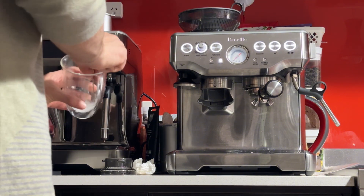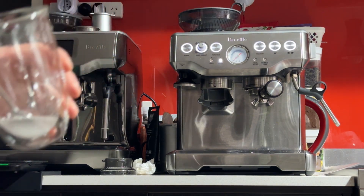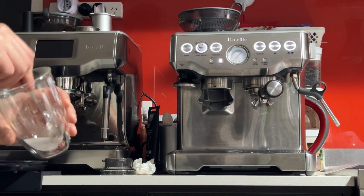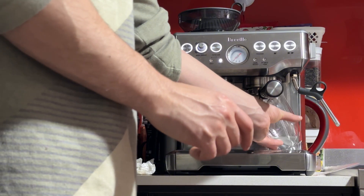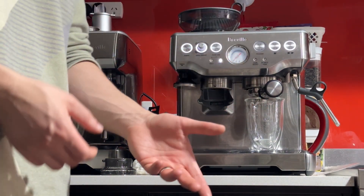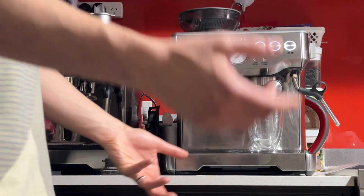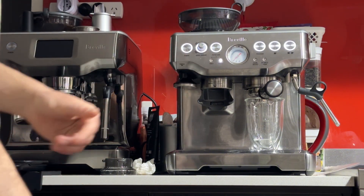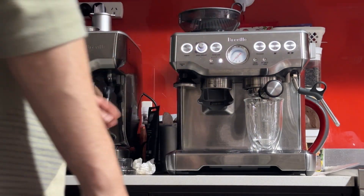I'm going to reset my scale so we can measure and time the shot coming out. It should be about 30 seconds for a two-to-one ratio — for every gram you grind, you want two grams into the cup, so we grind 18 and want 36 in the cup; I'll aim for 40 as an easy number. I've already reprogrammed the double button last night. To reprogram a button, press the program button, then press the button you want to reprogram, let it make coffee, and press it again to stop and memorise that amount. It's not scientific-grade, but it aims for the same amount within a few grams.